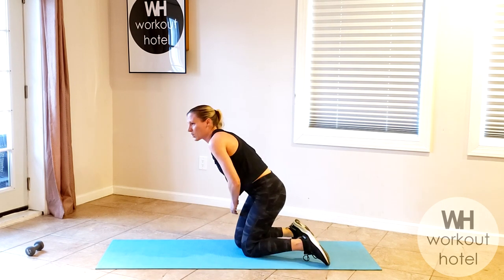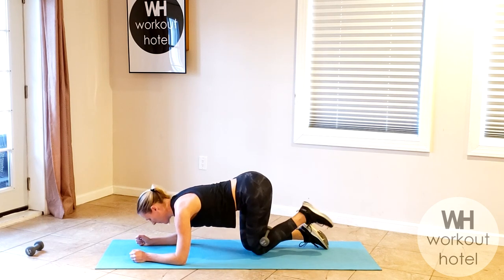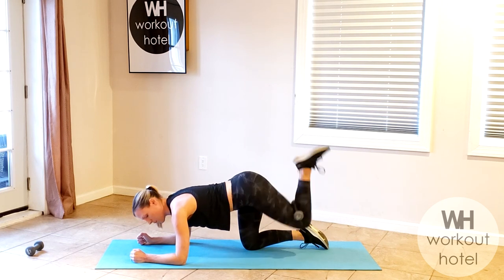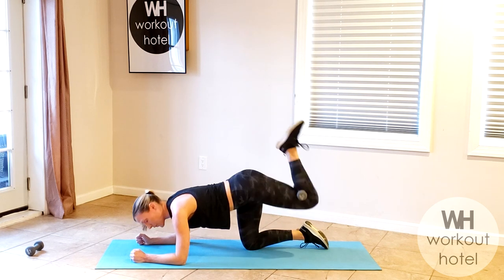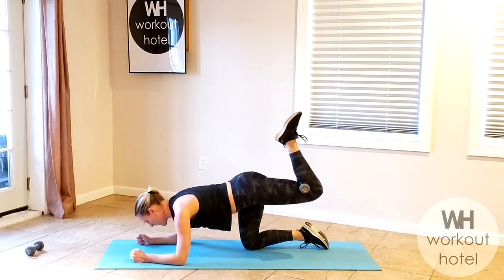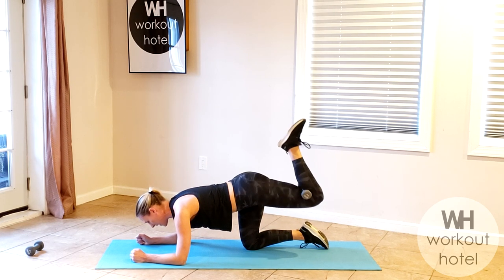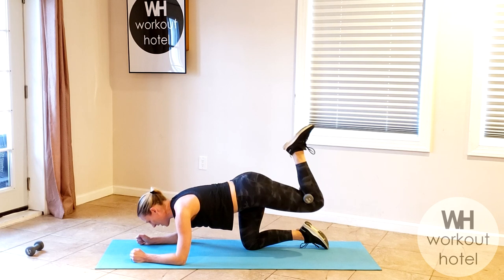Switch. Get ready — go. Lift it up, come down. Singles, with or without that load. Six more, upper body is squared. Four more: four, three, two — hold up on one, pulse up. Seven, two sets, six, five, four, three, two. Again — rise and lift. Seven, six, five, leg is burning, three, two, one.